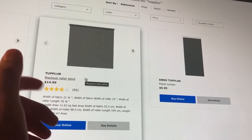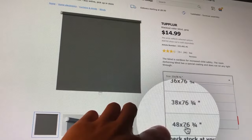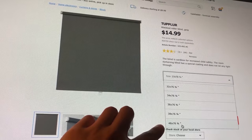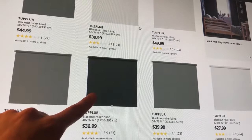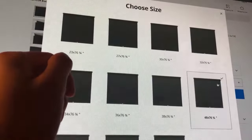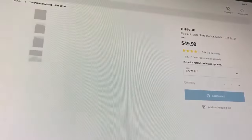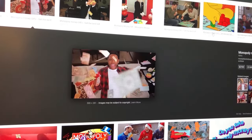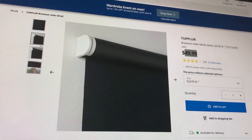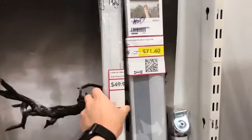In the US they only have these in gray and white, and only up to 48 by 76 and three quarters inches — not very big. But if you live close to Canada, they have them in gray, white, and black, and the largest size goes up to 62 by 76 and three quarters. It says $50 here but that's Canadian dollars, so that's worth about $37 US, which is way cheaper. You can often find these in the return section — I found one for 30% off.